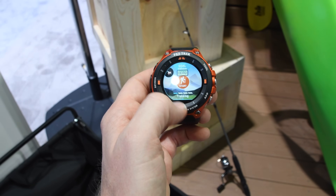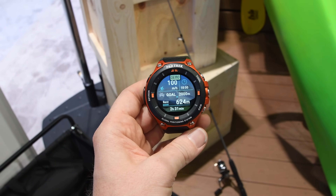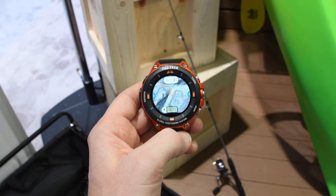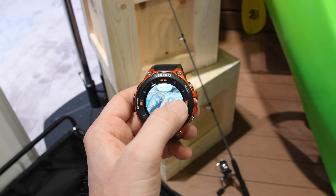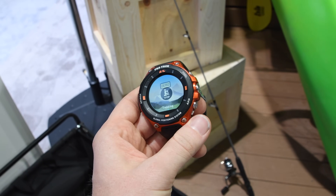Back into activity — here's the hiking screen. You can see some of the different data fields available. And there's the map itself. On this demo screen I can't actually zoom in and out, but it's still pretty cool. There are also these quick buttons.